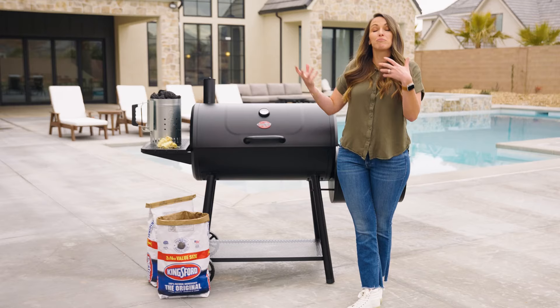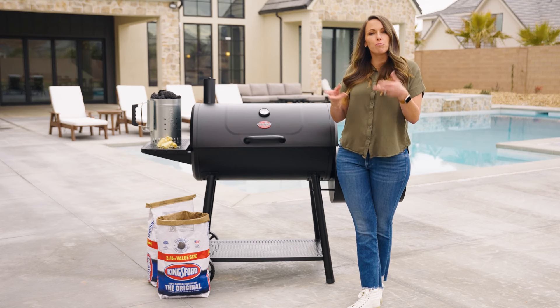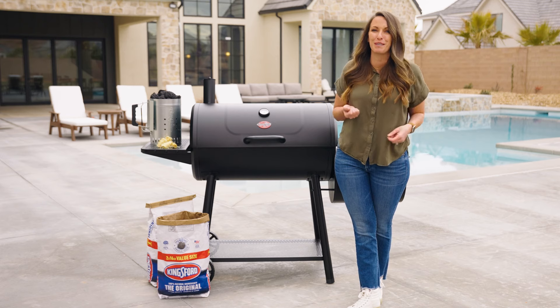Honestly, barbecue is fun. It's not always going to be perfect the first time, and that's okay. Try things once, try it a little bit different next time. It's not an exact science — it's more of an art. The more you do it, the better you get at it.